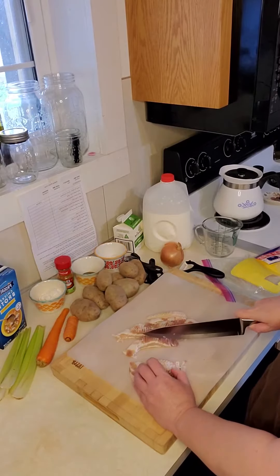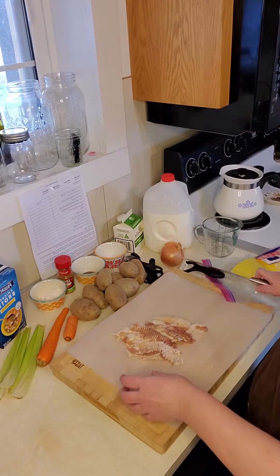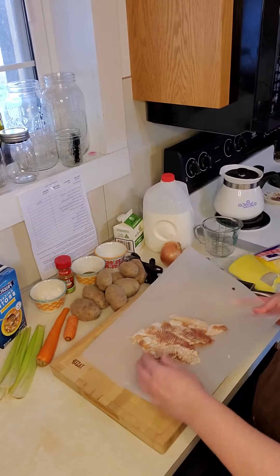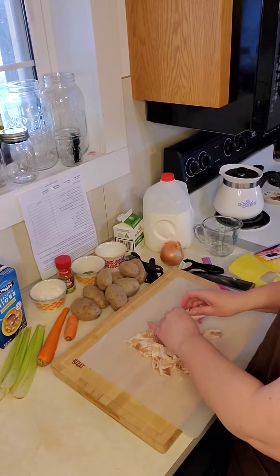My son is my sous chef today, so he always gets to help. I've cut up my bacon and if you notice, I've used two different cutting boards. You do not want to cut your vegetables on the same board that you cut your meat.